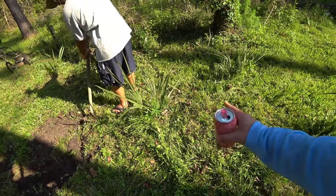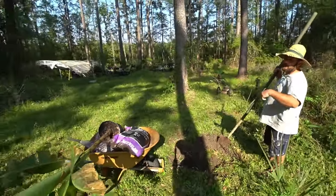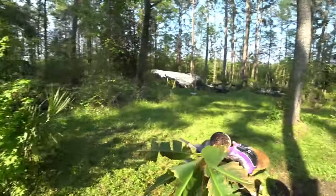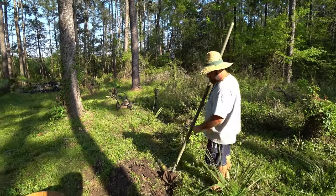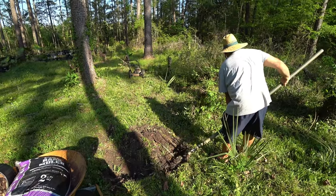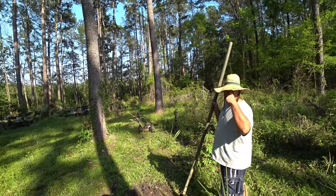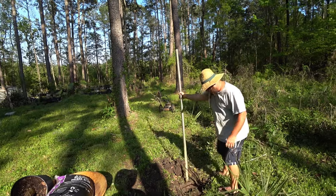I planted these sable palms - I spread the seeds out here, just broadcast them years ago. They've been in deep understory until recently - they're probably 15 years old. They did all this growth last year since I cut the trees; they were languishing in the shade. They're mixed in with the dwarf sable that's native. The biggest ones in the back are like seven or eight feet tall and have little trunks. We should do a video on that too one day.